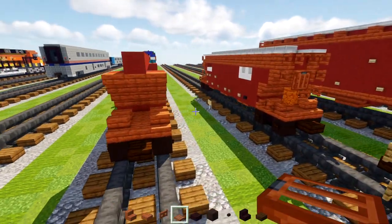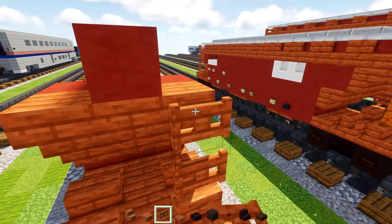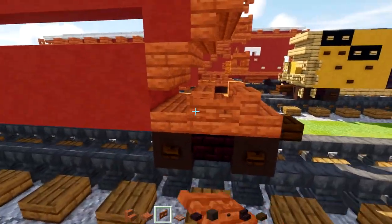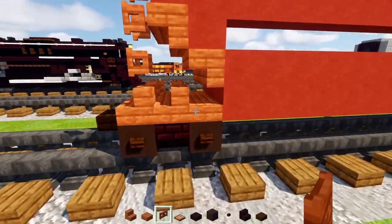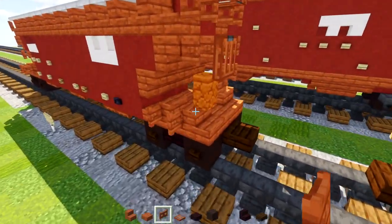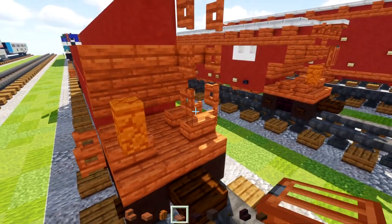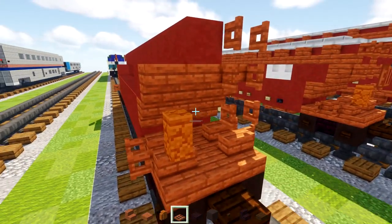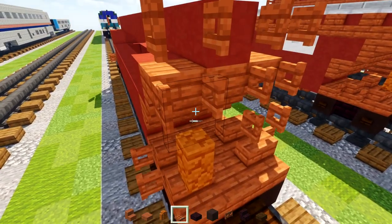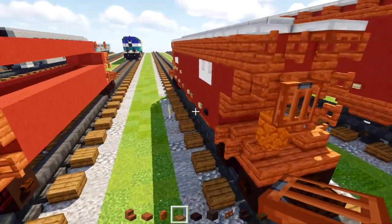Then we'll go on the other side. On the right-hand side, we'll add three blocks tall acacia fence gates and open them up. Acacia fence gate right here at the side, open them up — other side same thing. On this side there's going to be a brake wheel: that's going to be a red sandstone wall with an acacia fence gate on top, two blocks tall. Open them up, add an acacia trapdoor on the bottom one and open that up — that's going to be our brake wheel.